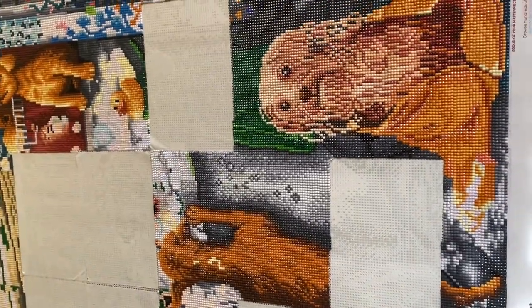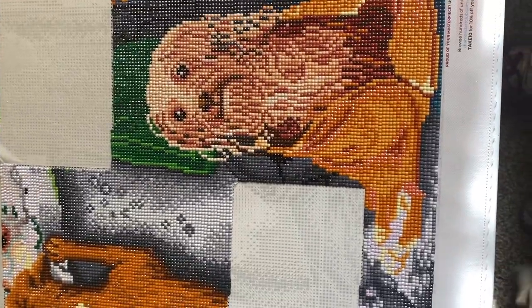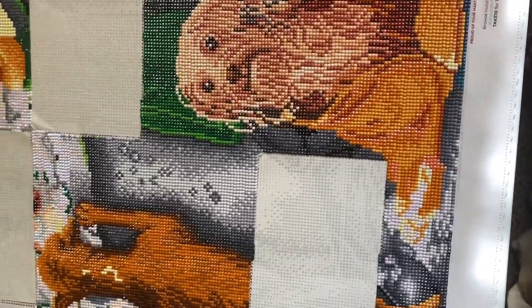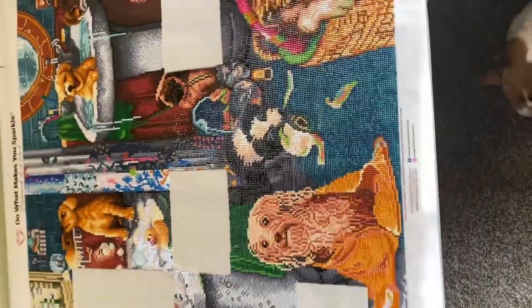Hi, welcome to Colleen's Diamond Painting. I promised you all a video update of how far I've come along on my painting.